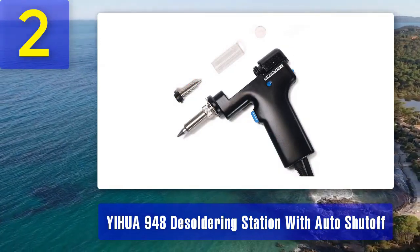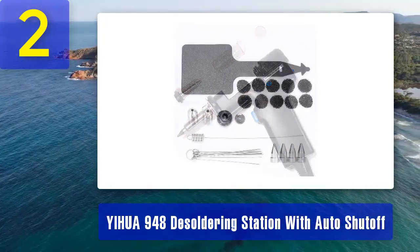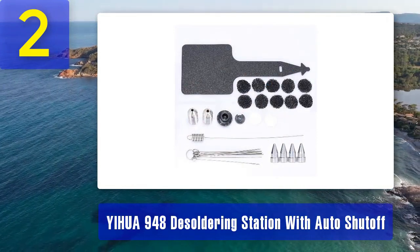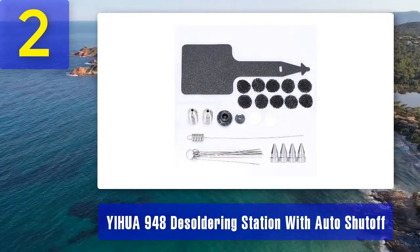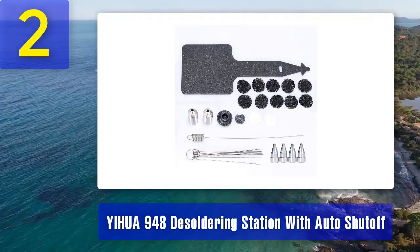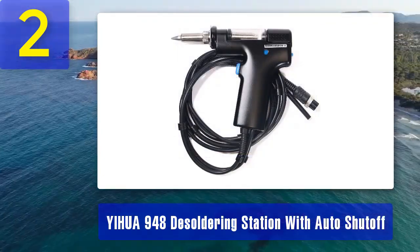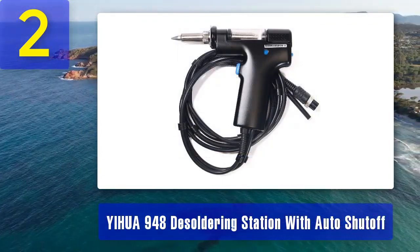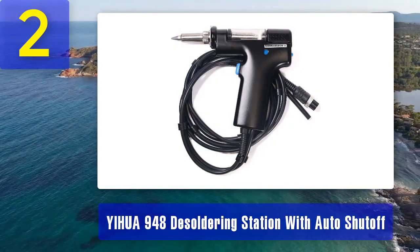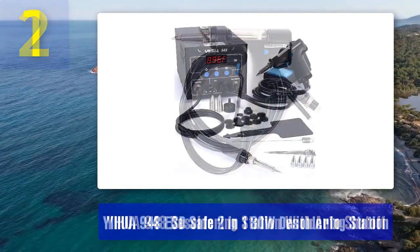Temperature Control - it offers precise temperature control, allowing you to select the right temperature for your specific soldering or desoldering job. Quick Heat Up - the station heats up quickly so you can get to work without unnecessary waiting. The ergonomic design of the desoldering gun ensures comfortable and fatigue-free operation, and it provides strong suction power, making it effective at removing solder from PCBs and electronic components.